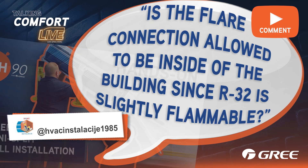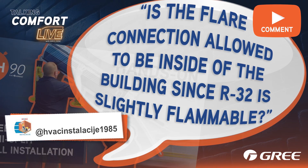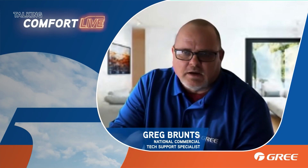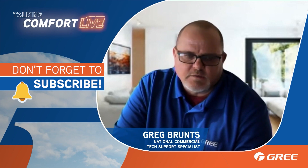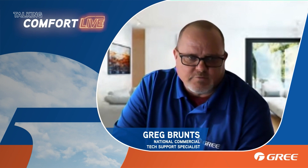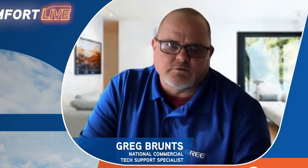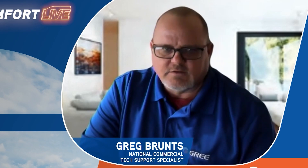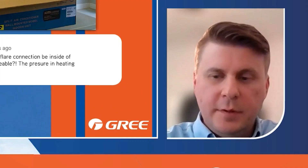As far as the pressure in heating mode reaching 500 psig, everything we've got is rated at over 600 psi. Some of our pressure switches trip at 609 or 619, depending on which product we're talking about — we're covered on pressure. Mini splits, whether it be a ducted unit, a wall mount, or a floor ceiling unit, all follow the same rules for piping connections as any other manufacturer of any other air conditioner. We're still following the same rules for where connections can be inside the home.